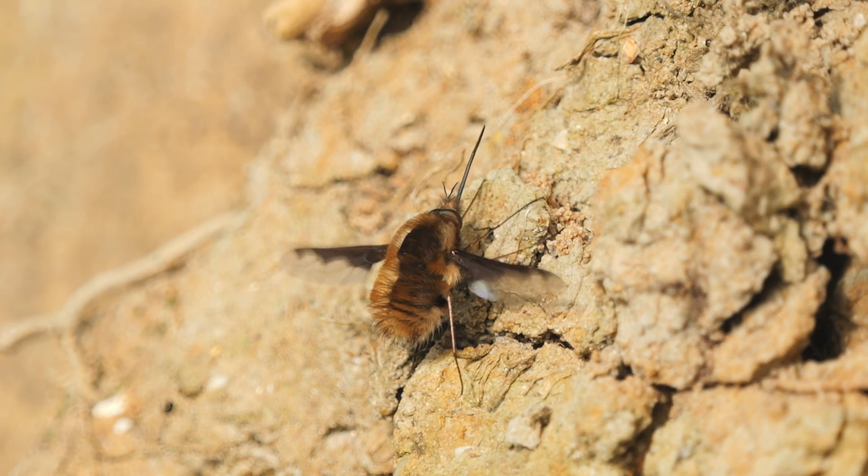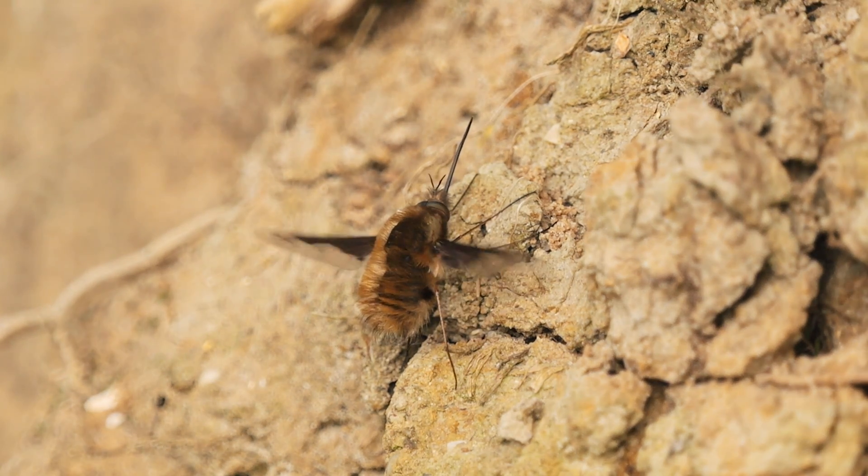This bee fly was beating its wings, trying to warm itself up so it can fly. Eventually it did warm up enough and took off.